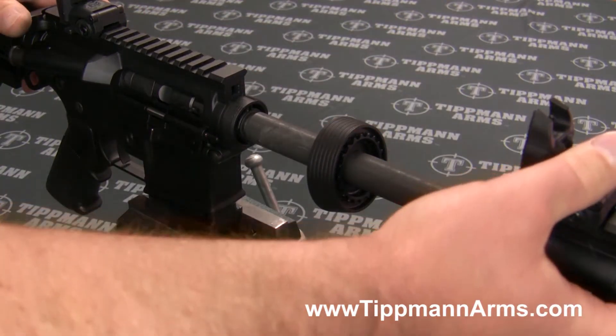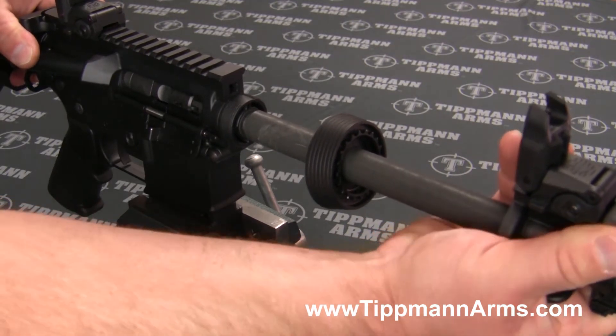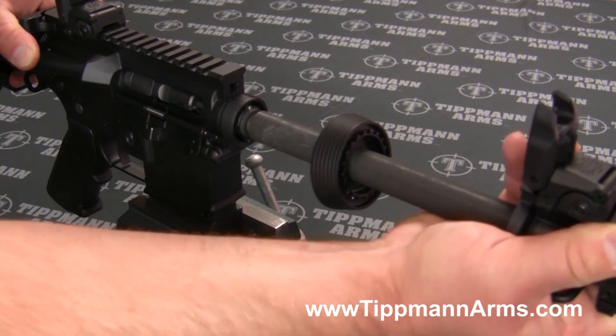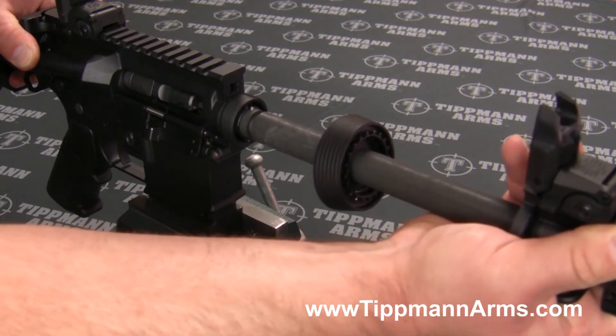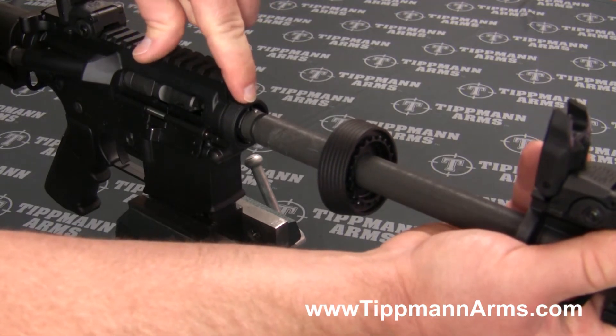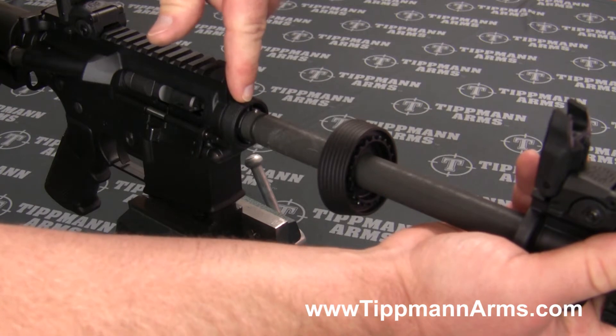From there we're just going to go ahead and wiggle the barrel from left to right and pull away from the receiver. I will point out that you do have this pin on the top of the barrel which will index with the receiver.